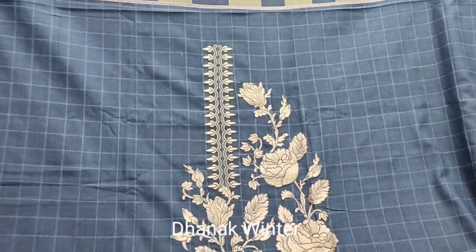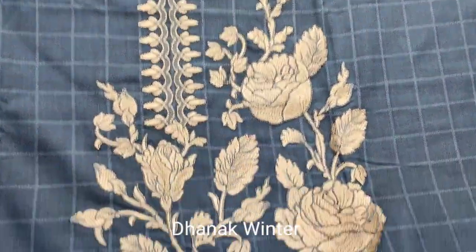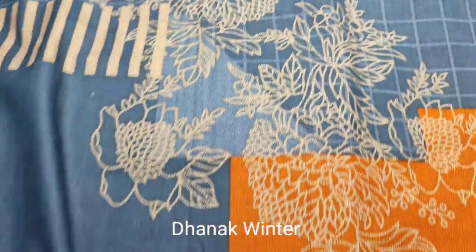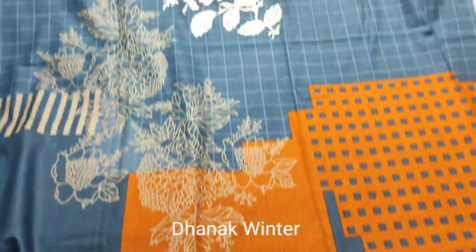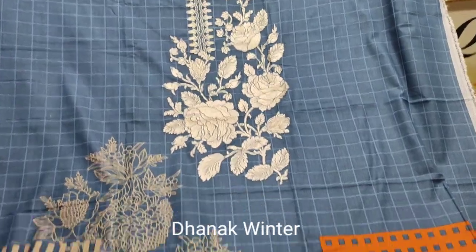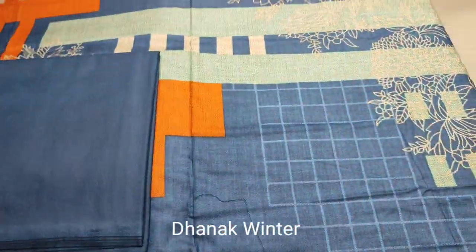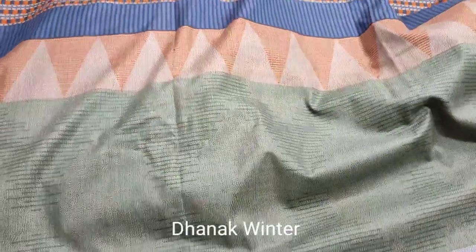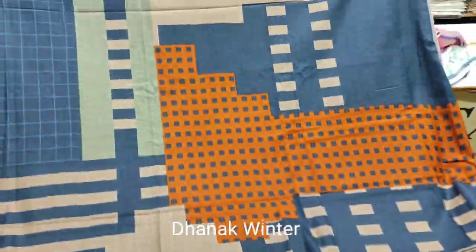This is the next design. Embroidered neck. All printed. This is the winter collection. Printed sleeves. Printed back.